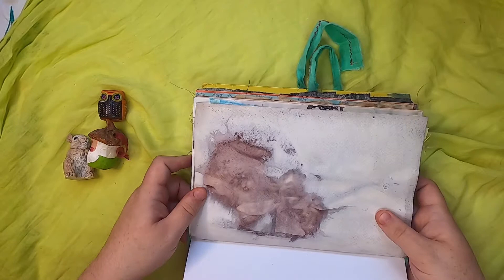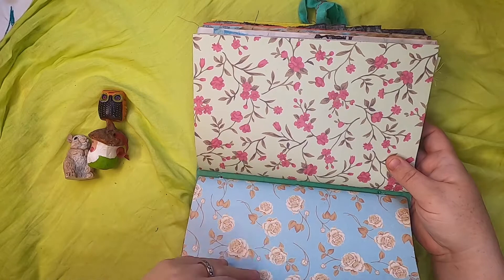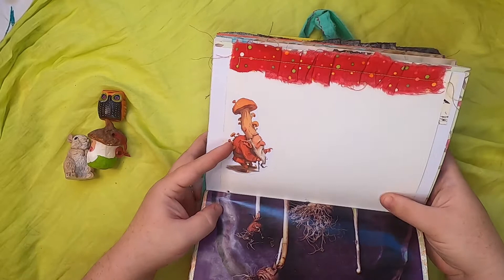Then a botanical illustration and some nice scrapbook paper, and an illustration of some birds and a sweet little chipmunk. And then this is a gnome with a big mushroom on his head.